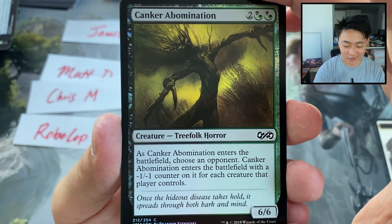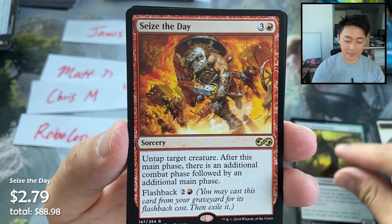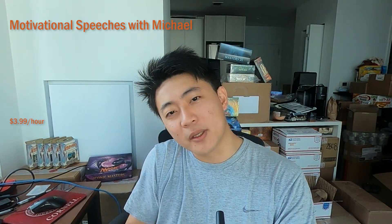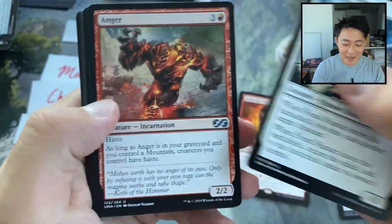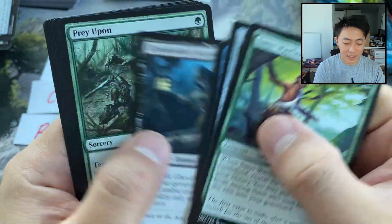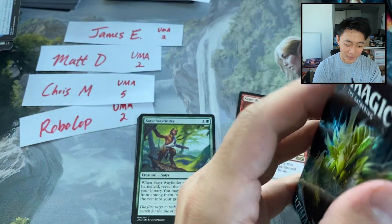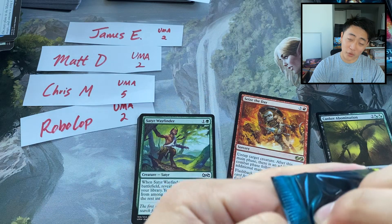Spirit token. Canker Abomination. And a Seize the Day. Oh, I love this card — this is like the card that you put on the first page of your binder, right in the middle, just to remind yourself every time you're flipping through: Seize the Day. Fiend Hunter, Anger, and Circular Logic are our uncommons, and of course we have our usual bunch of commons. James, that was your first pack — I really hope you seized the day today.